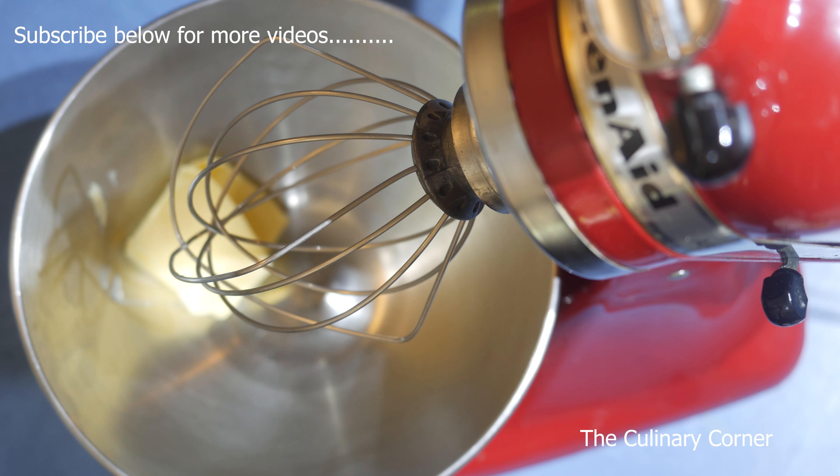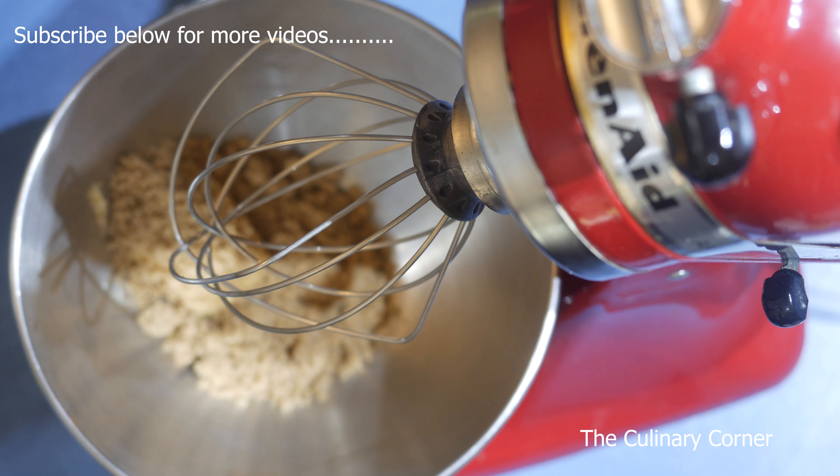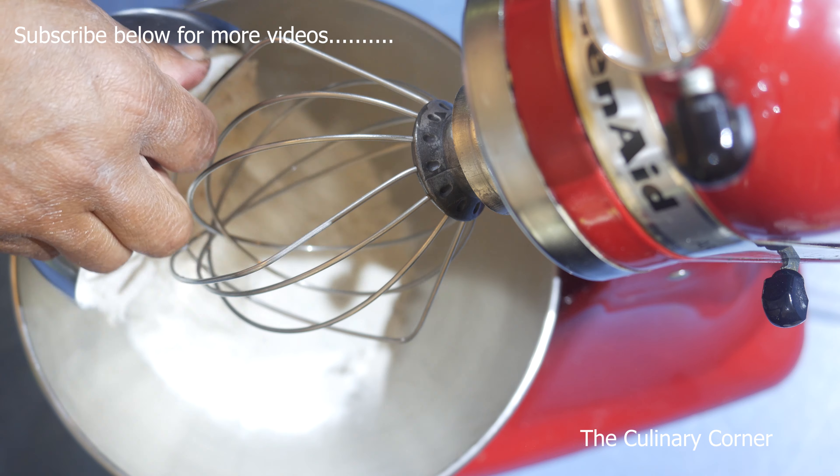Into a mixing bowl add the butter and the brown sugar, then into that add the flour.